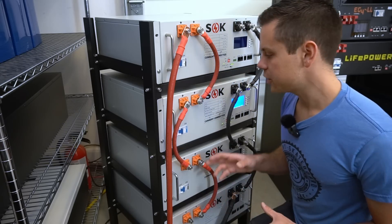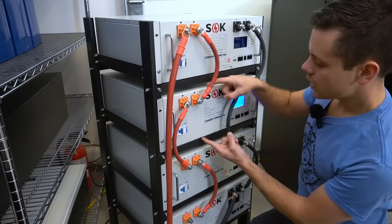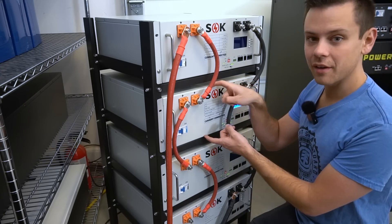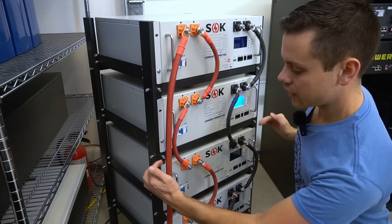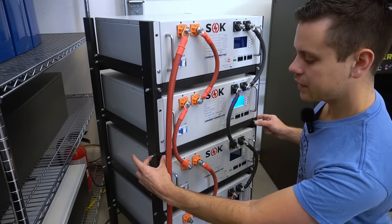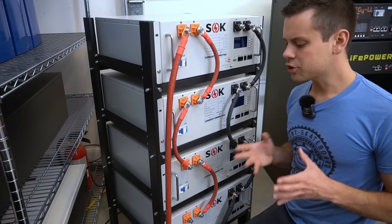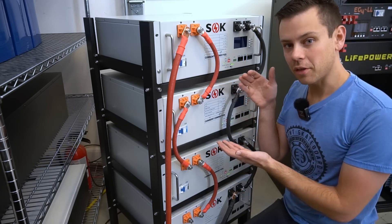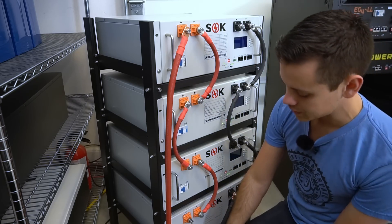One downside of this rack is you have to use server rack batteries that are the same height. Trophy battery and Jakiper will not fit in here. If you want those to fit you're going to have to drill some holes and mount the bars at a different height. The Trophy and Jakiper batteries are quite tall, so you can only fit about three of those in this rack unless you move the bar down.